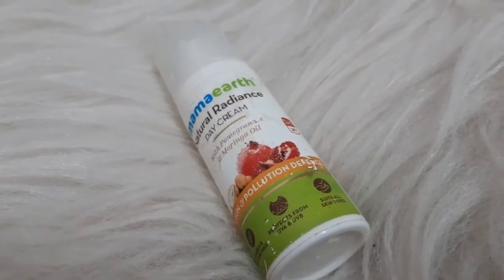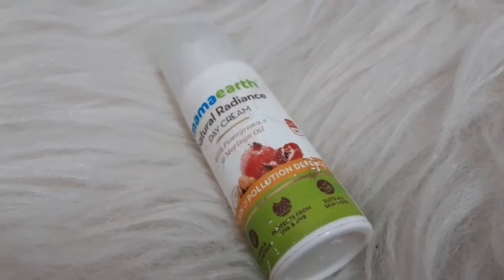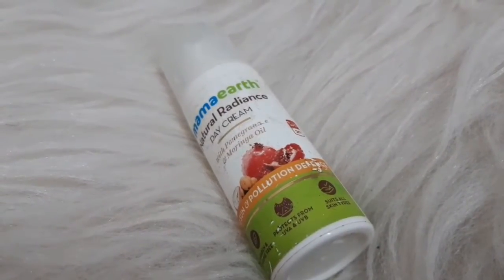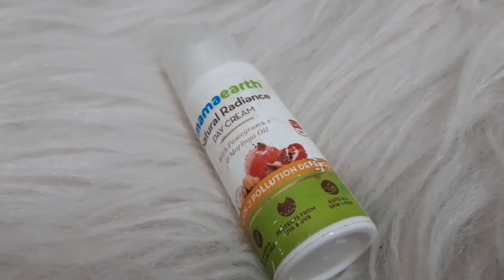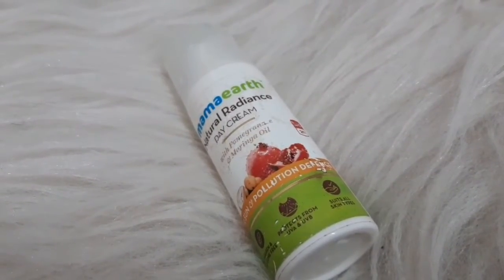I have already moisturized my face with SPF 20. It is paraben free, silicone free, and also plastic positive. It is not a regular cream.